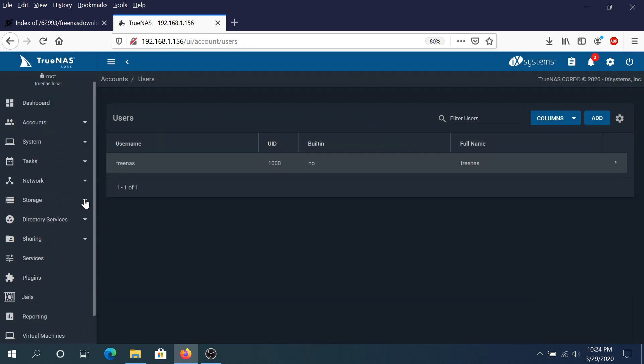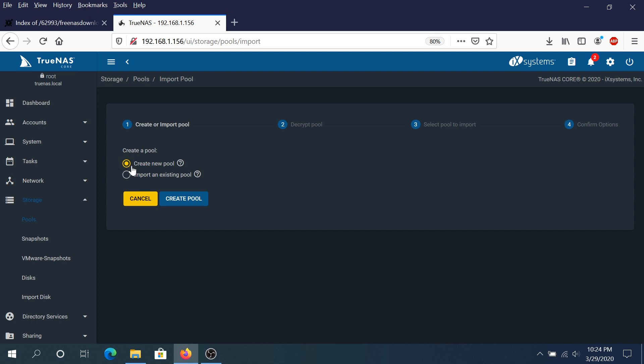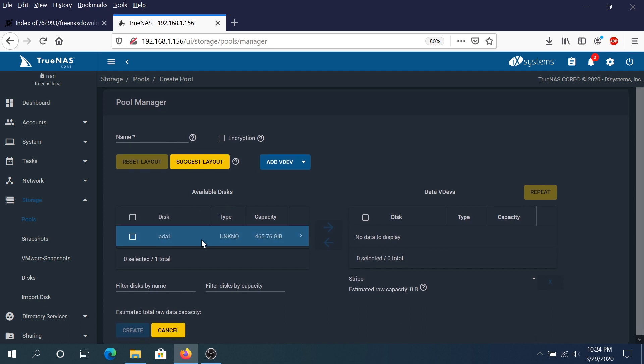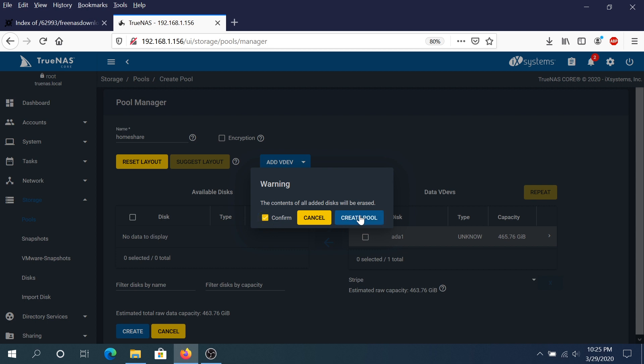Now click on Storage, expand Storage, and click on Pools. Click Add, make sure Create New Pool is selected, and click create new pool. You'll see the second hard drive available to use for sharing — or you can even use a large enough flash drive, which will appear here. Select the drive and click the arrow to the right to add it. Give the pool a name — I'm naming mine home share — then click Create. Confirm and click Create Pool.